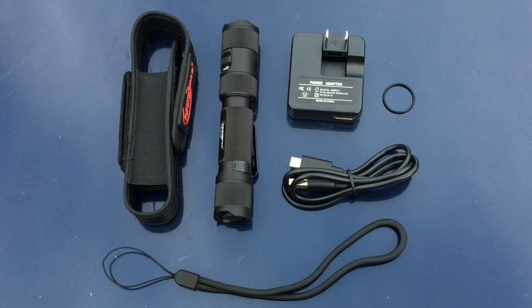Here's a look at everything you get when you order the light. You get the flashlight, which comes with an 18650 PowerTac battery included. You get a holster, which is not amazing but gets the job done. You get a charging cord — micro USB to full-size USB — a lanyard, an extra o-ring, and a power adapter so you can plug the cord into the adapter and into the wall.